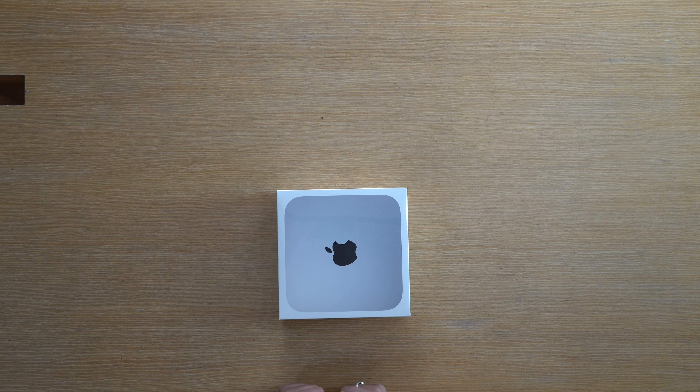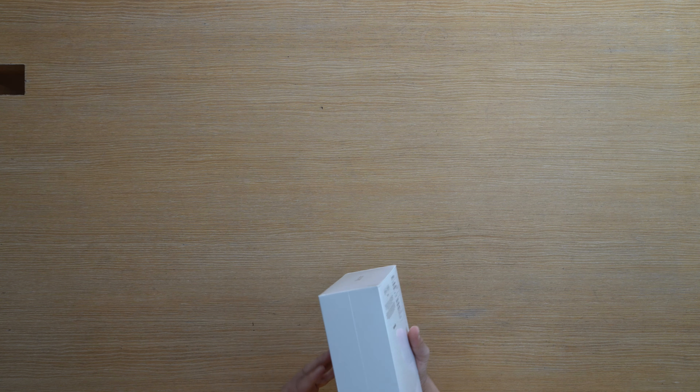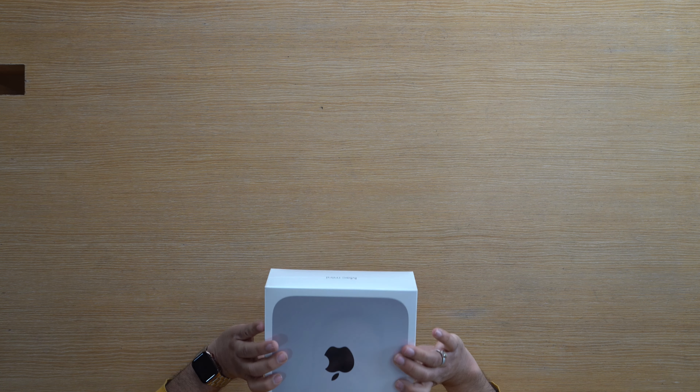The Mac Mini is extremely fast. The Mac Mini supports dual monitor. The Mac Mini has 8GB memory and 512GB SSD.